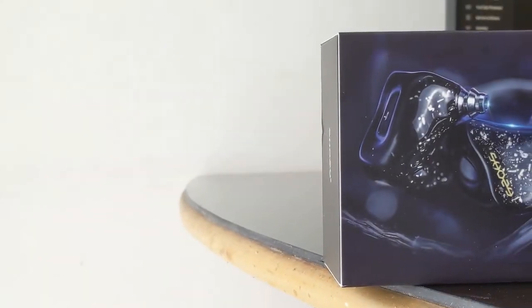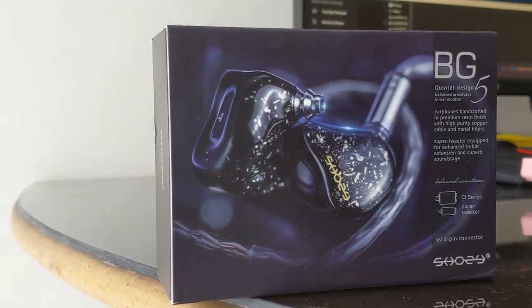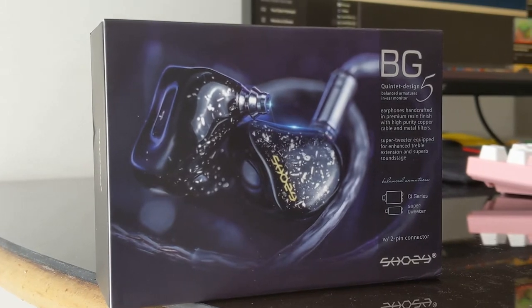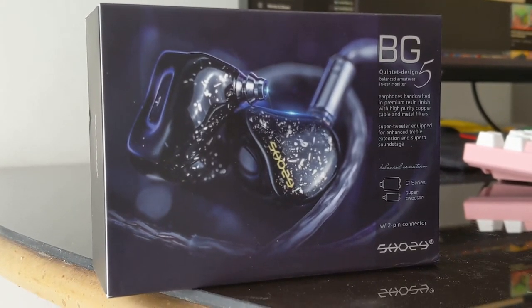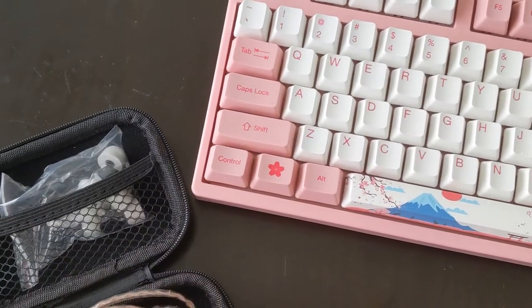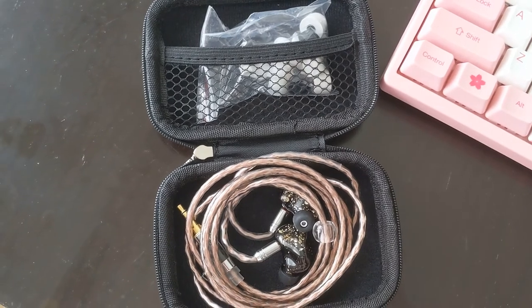The Shozy BG5 BA comes with a small carton box. Inside there's a carrying case for the earphone and some ear tips for your own choosing. It's very simple — Shozy just goes straight with their products.